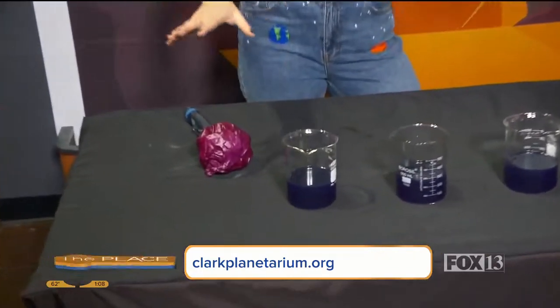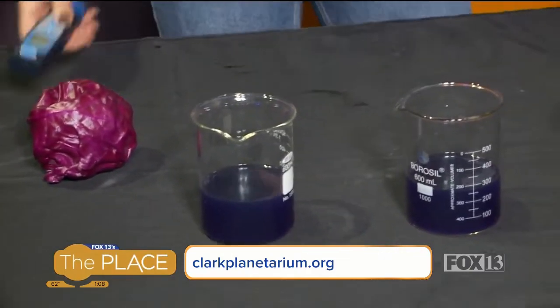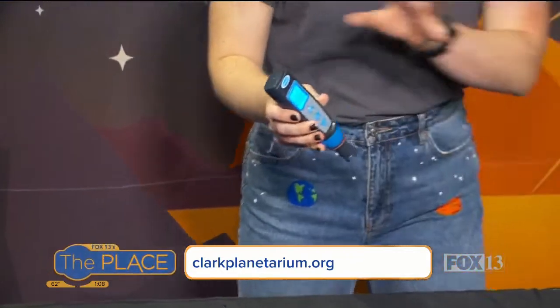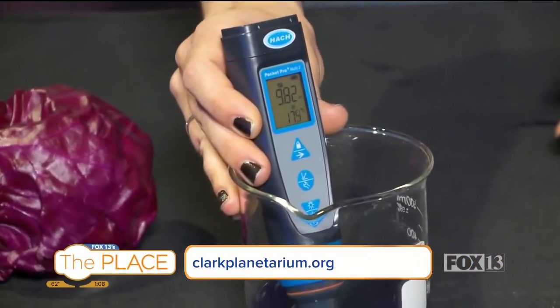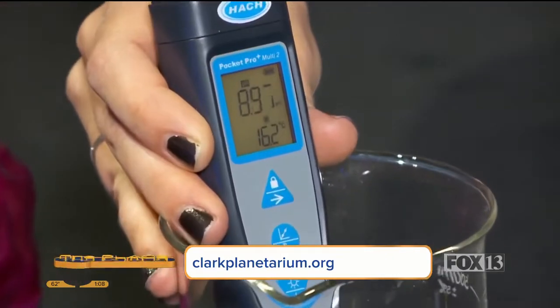So we're going to have a couple of experiments here. This one is going to be a control. A good scientific experiment has a control so you can compare. And we're going to use a pH tester here. The good number for neutral pH is 7 — water is neutral. So if I stick this in here, it's going to go down to somewhere around 7 or 8. Oh, I can see it going down. It is going down right there.